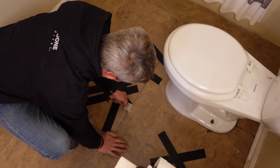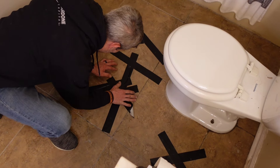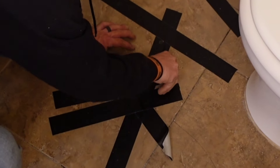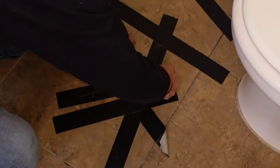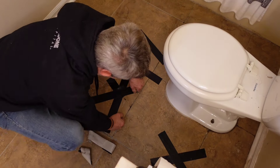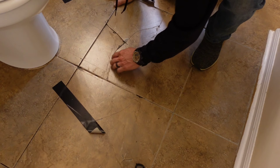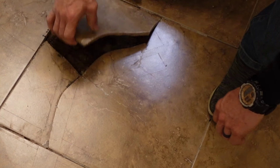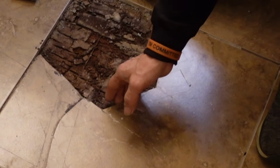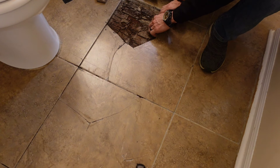Probably should figure out which one's on top and start with that one, which is this one. It might be what's the only thing holding this floor up. That stuff is big. We still got to take that toilet up.